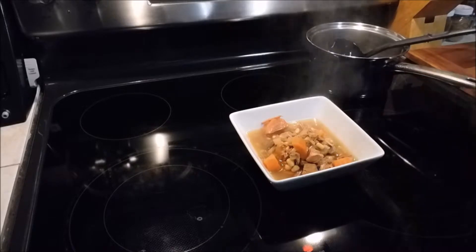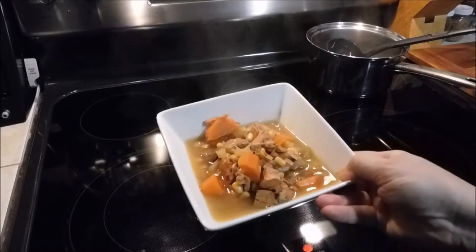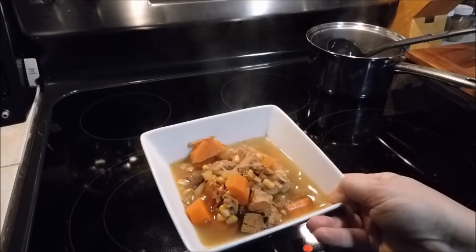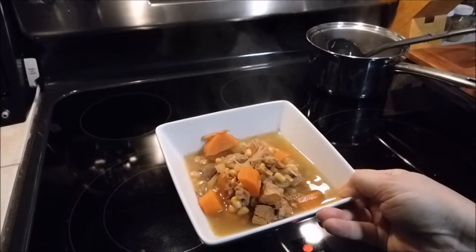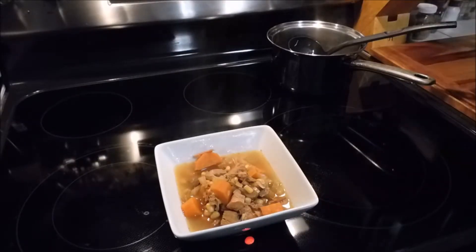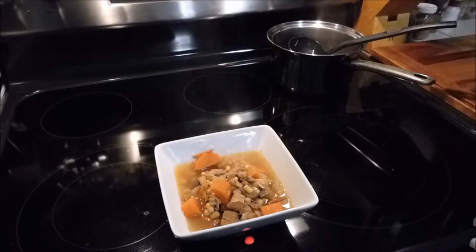I did not add anything to this soup to thicken it — no rice, no pasta, no potatoes. This is a low carb dinner. I am gonna add a few dashes of salt. Season it to where you like it.